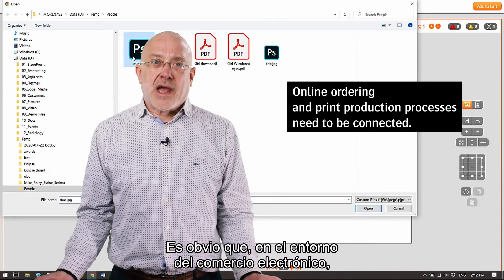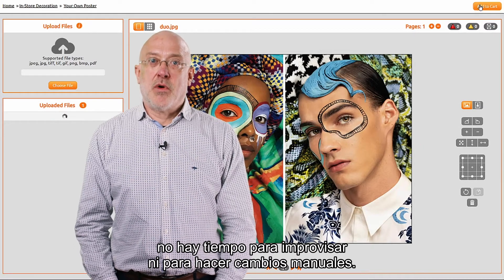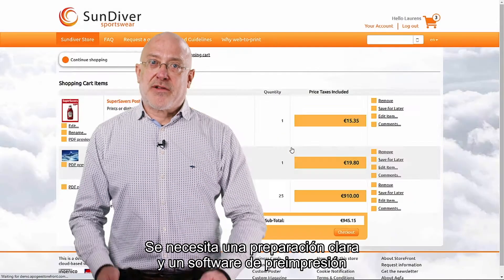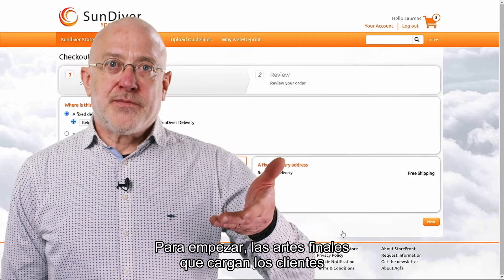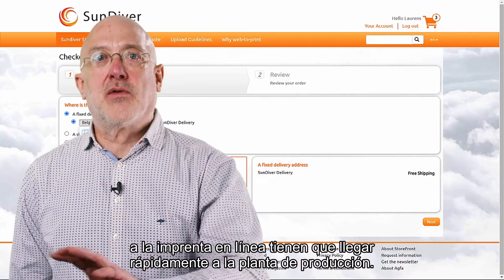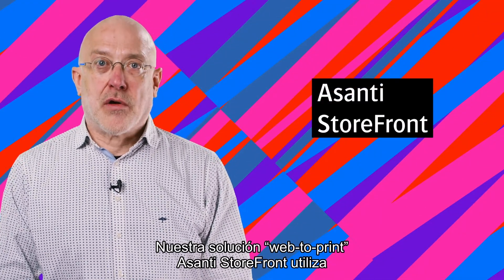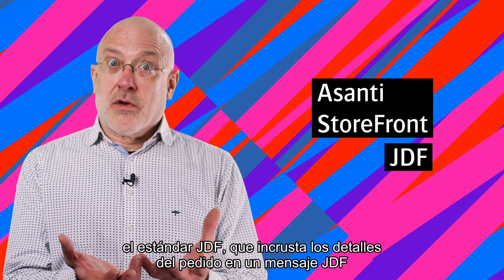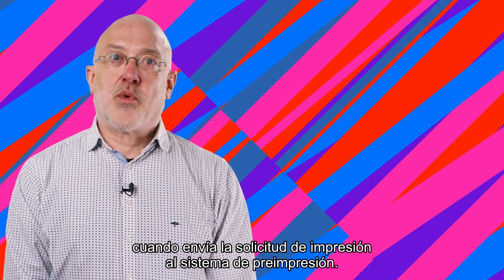There is obviously no time left for improvisation nor for manual changes in an e-commerce environment. This requires straightforward preparation and prepress software able to cope with exceptions. The artwork uploaded by customers on your web shop will need to flow swiftly to the production floor. Our web-to-print solution, Asante Storefront, makes use of the GDF standard and embeds the order details in a GDF message when it forwards the print request to the prepress systems.